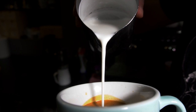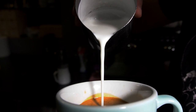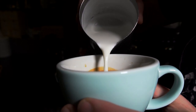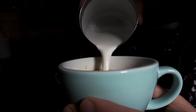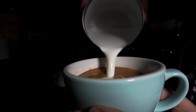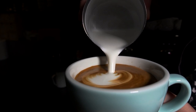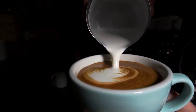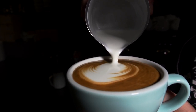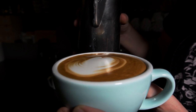We control the thickness of the milk stream and focus on maintaining it consistently. As the pitcher comes closer to the surface, we increase the flow of milk to build up volume. We keep the pitcher close until the cup is filled with milk, maintaining a thick stream throughout. Drawing this spot on the surface of the milk is the first training exercise — it helps us understand what latte art is and how the milk behaves. Now let's move on to exercise number two.